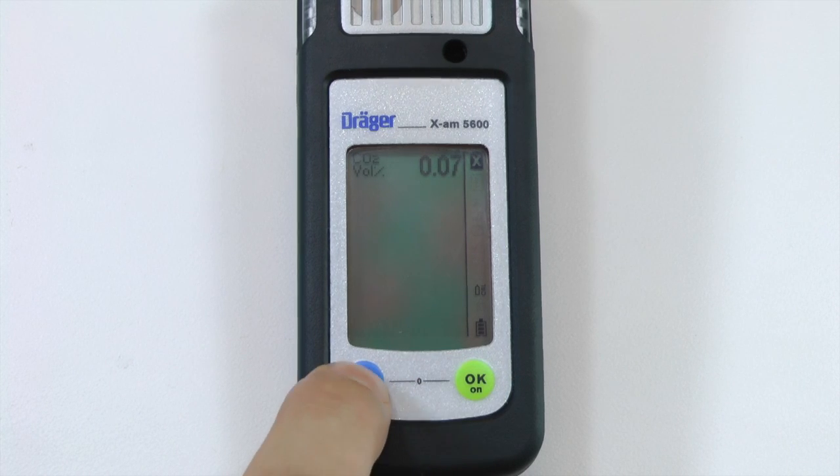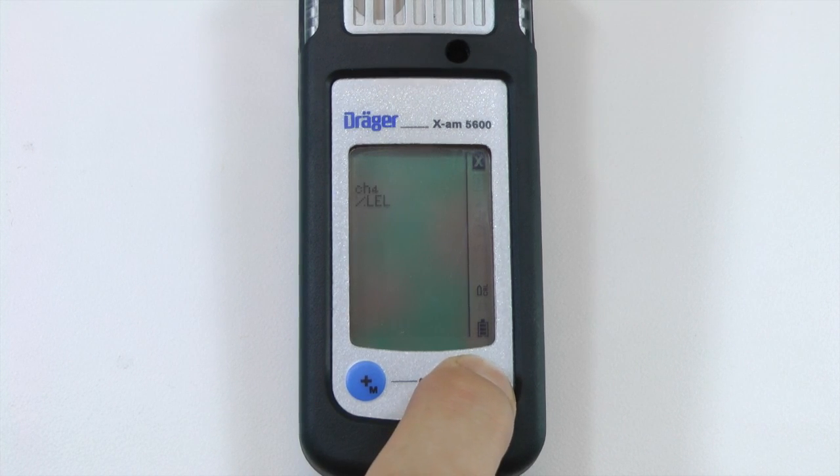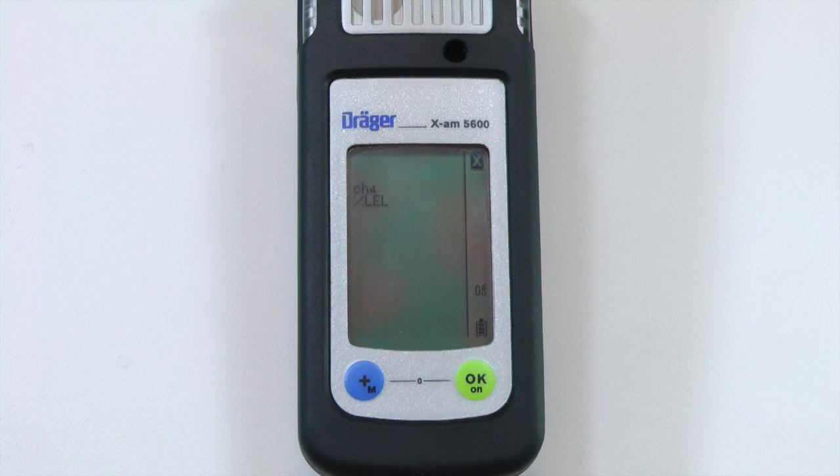Press the plus button to cycle through the available sensors. Once the correct sensor is highlighted, press the OK button. The calibration value will then flash.